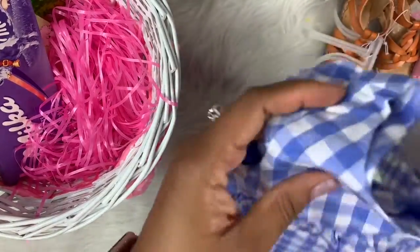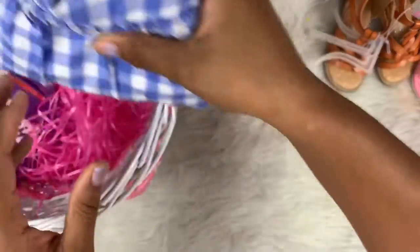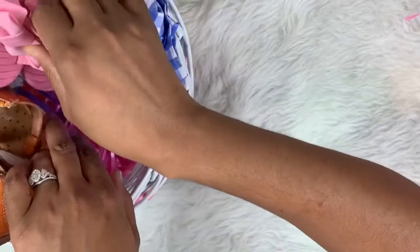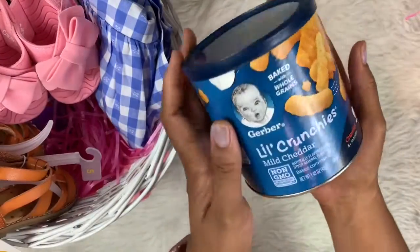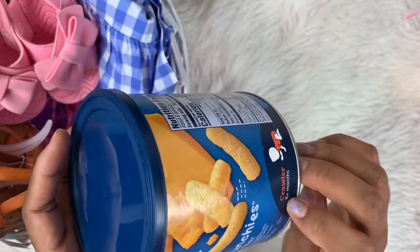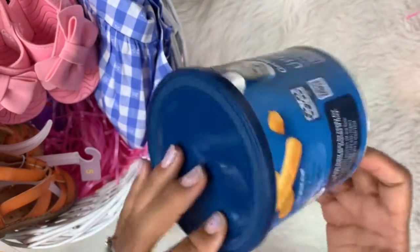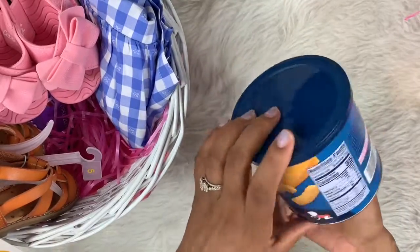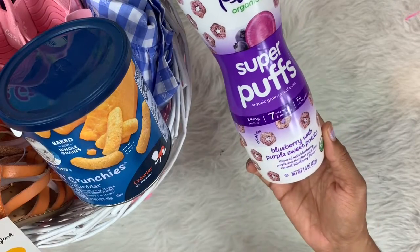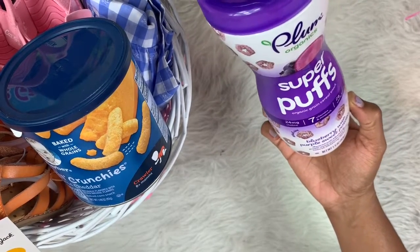I'm going to fold everything like this and add that here with her little shoes here. She really likes these little crunchies by Gerber — the mild cheddar flavor, for crawlers from eight months and older. They're baked with whole grains, really safe, and I tried them too — they are really good. I also have these Plum Organic Super Puffs in blueberry with purple sweet potato flavor. She really likes these too, so they'll be a big hit.